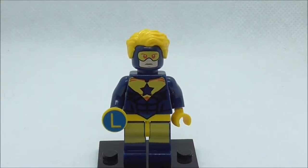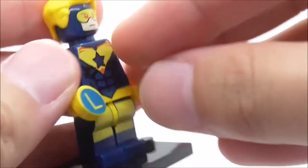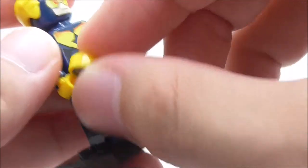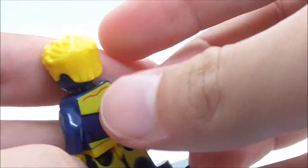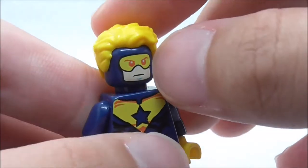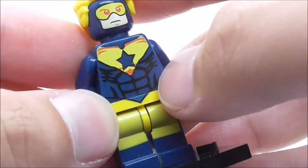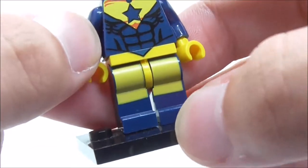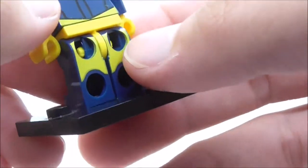The second minifigure is Booster Gold. He does have his Legion ring, but it's kind of unfortunate that they didn't include the transparent piece where he can hold on to it. For his hairpiece, you have this Superman hairpiece in yellow, which is cool. For his face print, you have this blank expression with a visor. For the torso print, you have his logo, the six-pack, the belt, and the boots. There are no dual-molded legs for him, unfortunately, which does kind of suck.